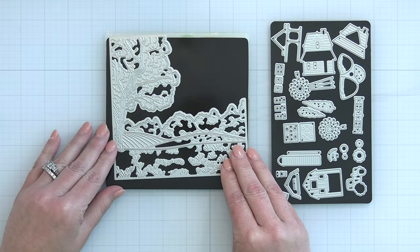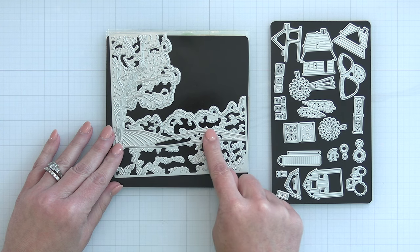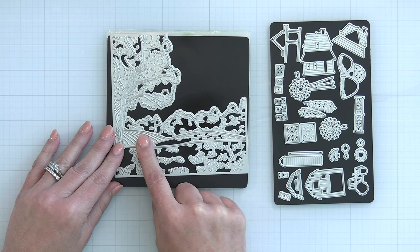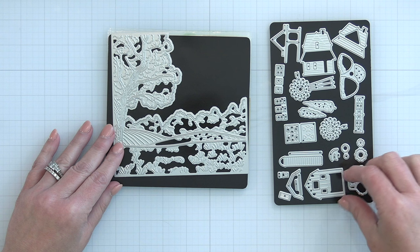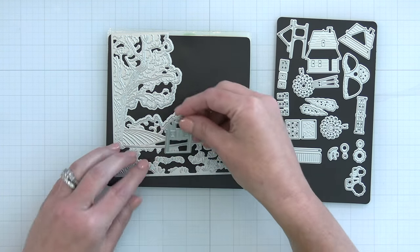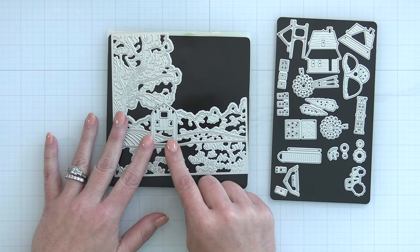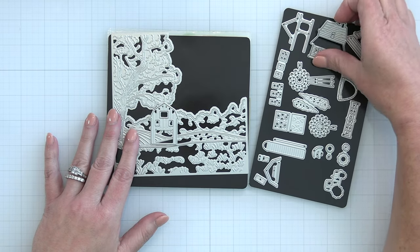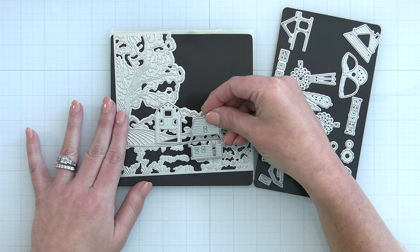And then we had to have the perfect place to put our little farm. This is the Farmhouse Fields cover plate. You can see it cuts that large tree in the foreground, rolling hills, and this is the perfect place to nestle your little farmhouse, maybe your barn and silo, and have the little tractor plowing the fields. There are just so many cute ways that you can set up your farmhouse fields.